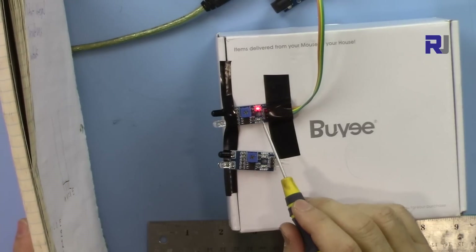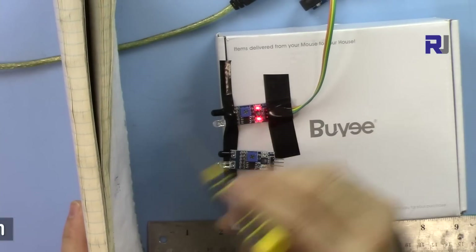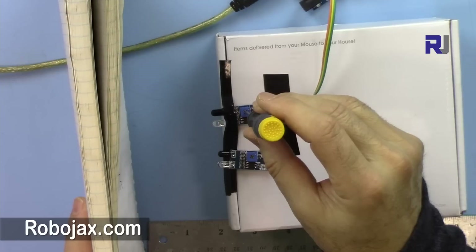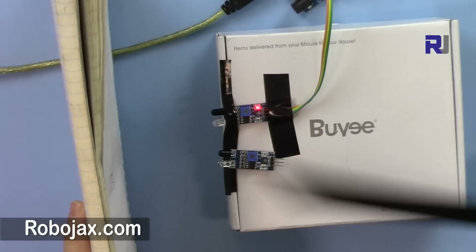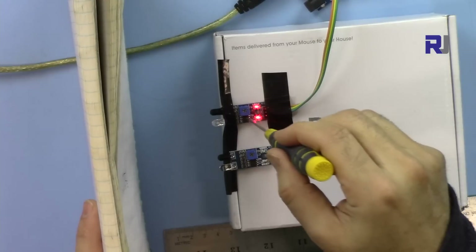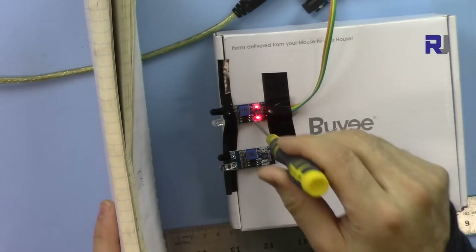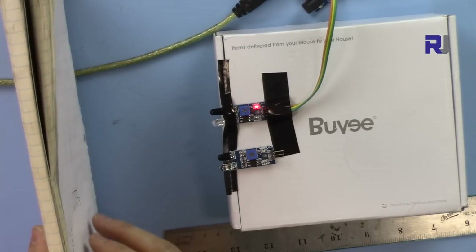At this stage the module can detect the object, but if we want to reduce the detection distance we rotate the potentiometer counterclockwise. Now as soon as I move away a little the light turns off — it's now detecting at about two to three inches, or roughly seven and a half centimeters. We can reduce the distance significantly. The maximum this sensor can measure is 10 centimeters.